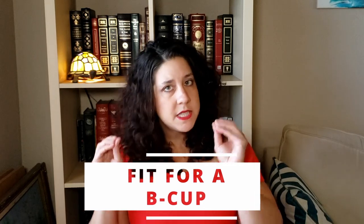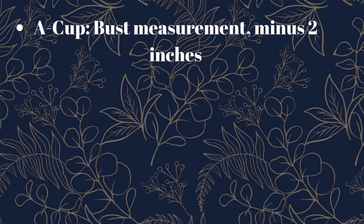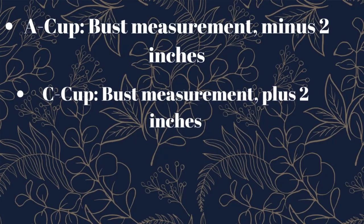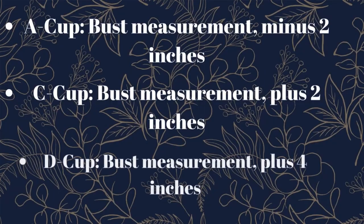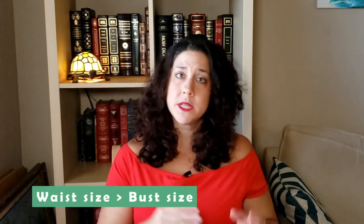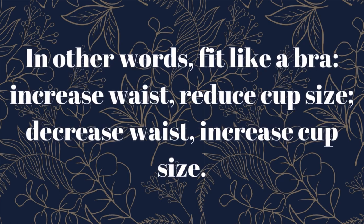Secondly, the measurements on the back are specifically if you're cutting a B cup. If you're an A cup, the bust measurement will be a full two inches less. If you're cutting a C cup, it's two inches more, and if you're cutting a D cup, it'll be a full four inches more. It was suggested that if my waist measurement was a larger size than my bust measurement, I should size down my cup size until they matched. That was the case for me, meaning this F cup was supposed to cut a B cup.